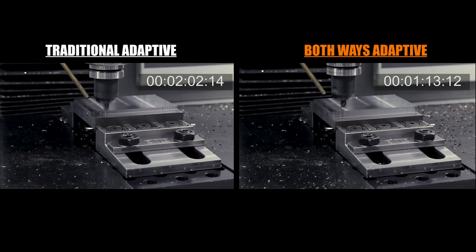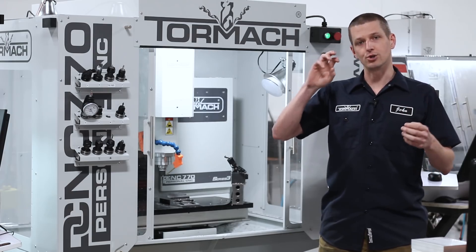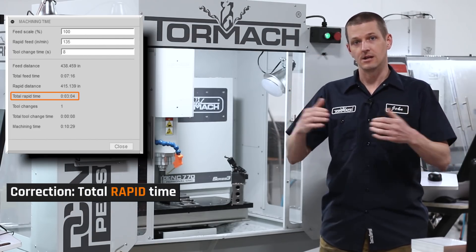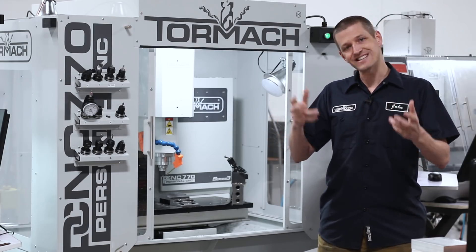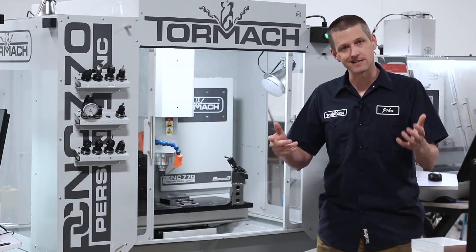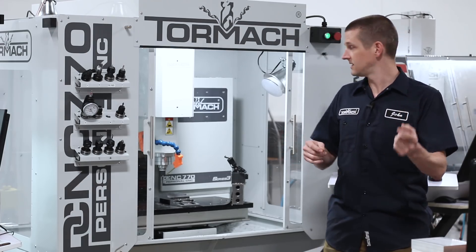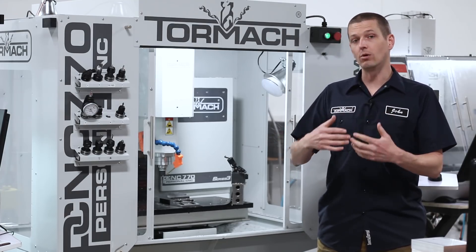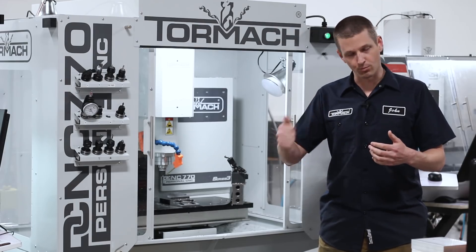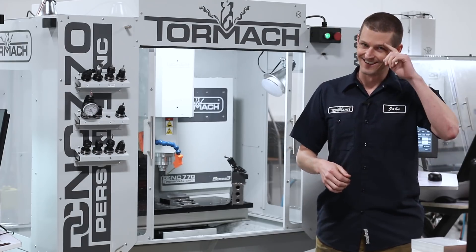Both ways reduced cutting of 4140 in the 770 went down from about two minutes to a minute 13 — that's awesome. What we're learning is you get more benefit out of both ways adaptive when you have reduced optimal load or radial cuts as a percentage of your tool diameter. The thinner you're cutting, the more linking moves you're doing. And especially on steel, we found the Tormach is running great with faster feed rates and thinner widths of cut — you get equal or better material removal rates, great surface finishes, process reliability, and tool life. Hope you learned something. See you next Wednesday.